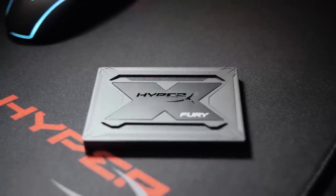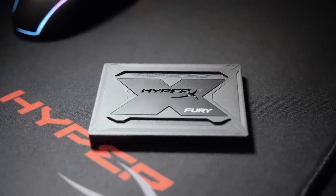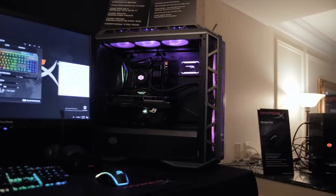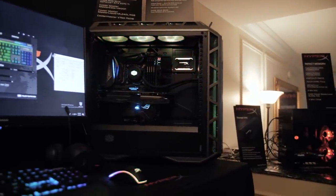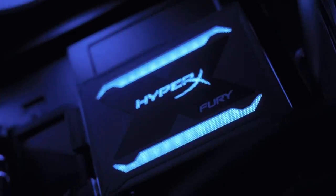But don't think for a second that the pretty exterior hides poor performance. The Fury SSD will incorporate the latest 3D NAND technology to deliver read speeds of approximately 550MB per second and writes at 500MB per second while targeting sequential performance. Unlike HyperX's current SSD lineup, it will be available in higher capacities of up to 2TB when it launches this summer. Expect it to be featured in a few of our builds as well.